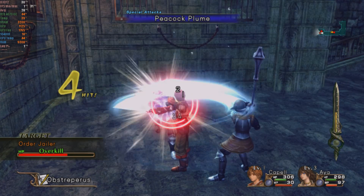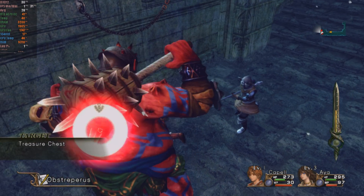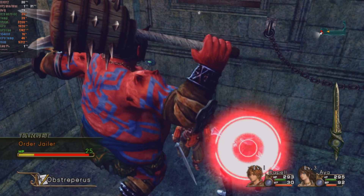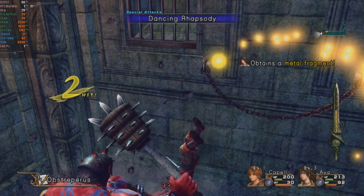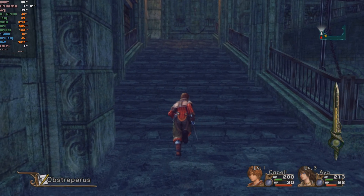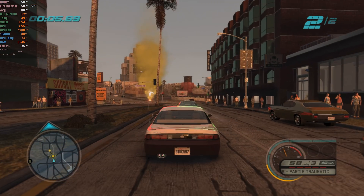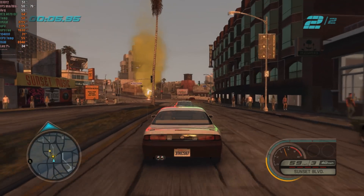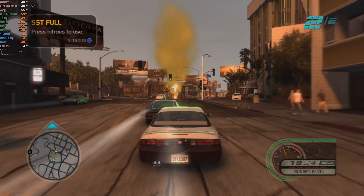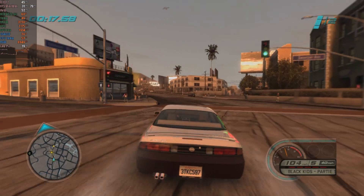Infinite Undiscovery, a Square RPG exclusive to Xbox 360, is another title that has gained new life in emulation. Even though this was my first test with this game, it's already functional, running at the console's native 30 FPS. With future patches, we might see improvements in performance. Midnight Club Los Angeles, another console-exclusive title from the time, is also in a playable state, provided you have a powerful GPU. The game allows for improved performance but still presents minor visual issues, especially with lighting. With an updated GPU, I was able to progress without facing crashes or significant failures, apart from those lighting issues.